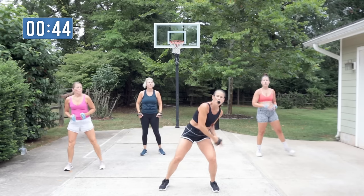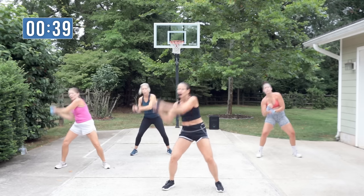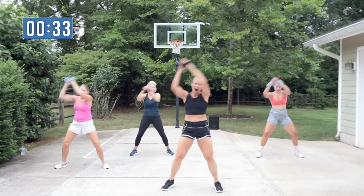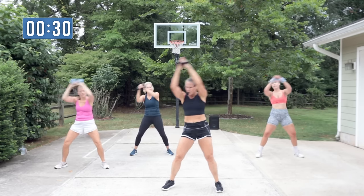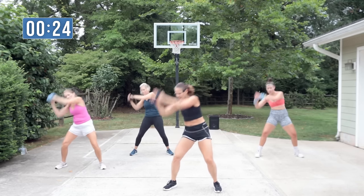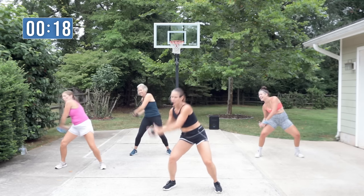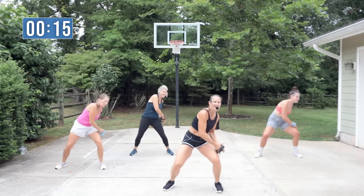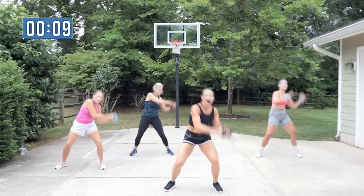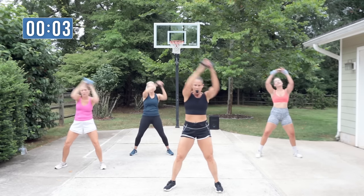Rainbow slams! Hip to hip — it's like a crunch. Go outside the knee, outside your thigh. My fingertips touch and I'm pressing my hands together. How's your rainbow today? It's a big rainbow — come on! Come on, light me up. We got this!